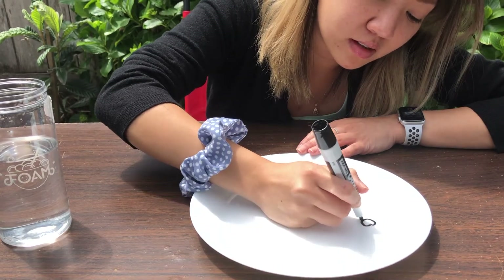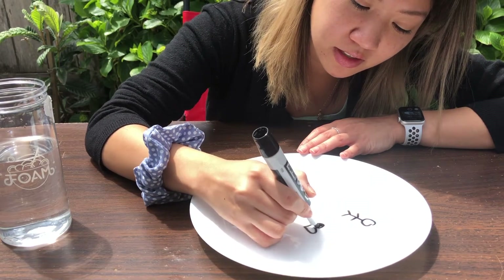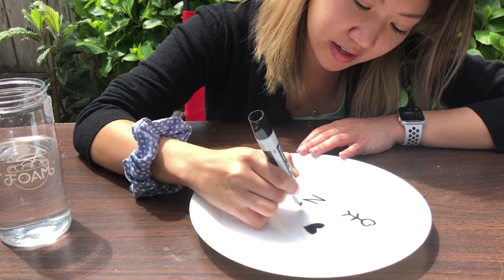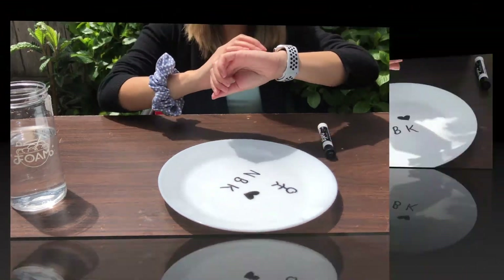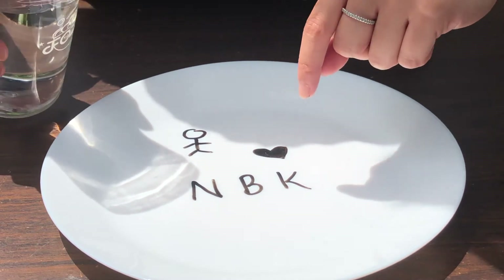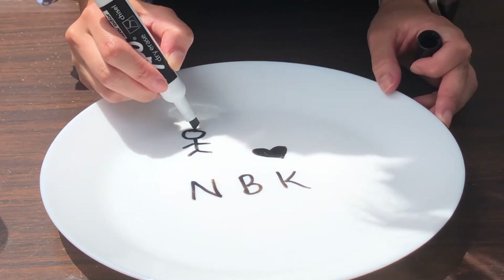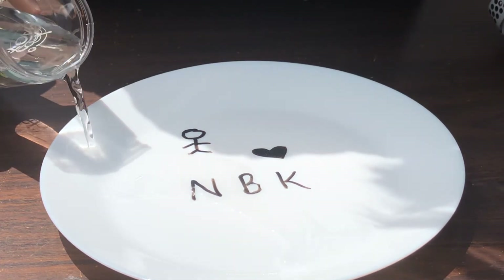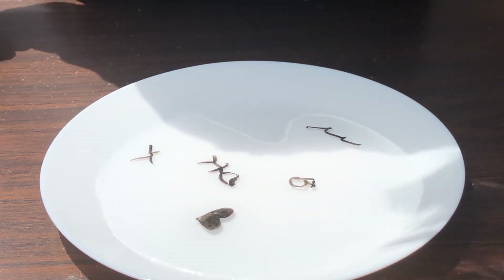I'm gonna draw a person, draw a heart — you can even color it in if you want, just make sure it's all connected. And here is the cool part: now that you have your drawing on your plate, you are going to pour the water from the side of the plate very slowly. Make sure all your lines are connected and don't wait too long to pour your water. Pour it slowly from the side, not onto the picture.